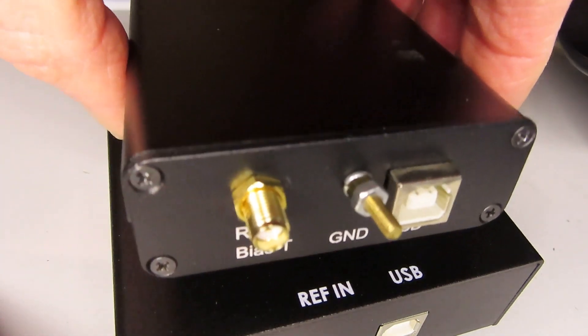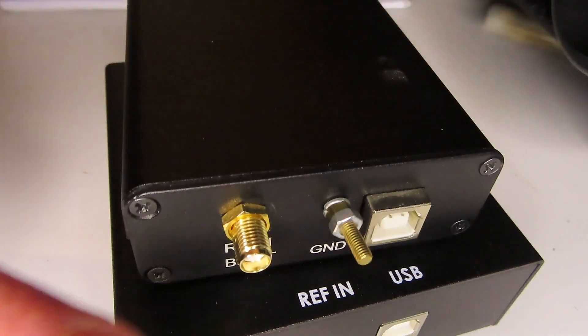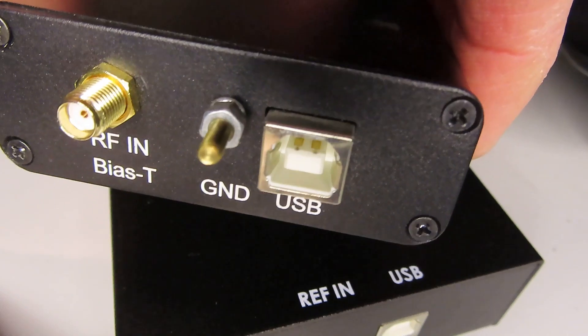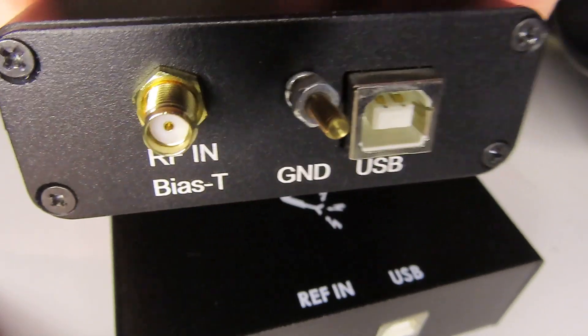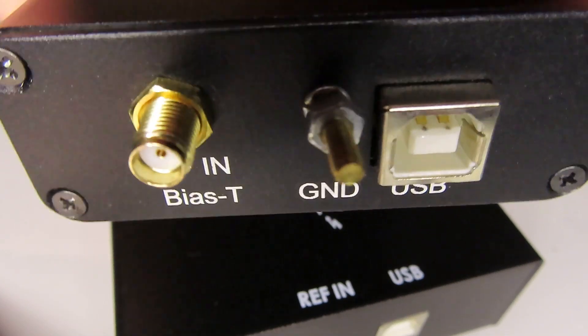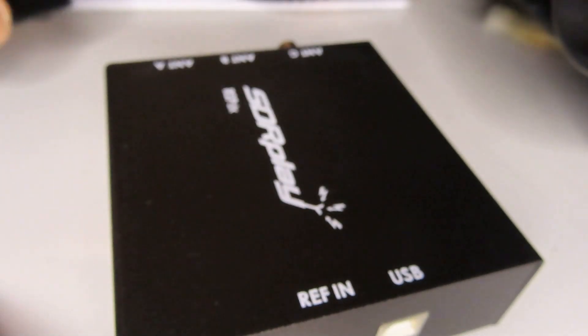The RSP 1A just has a single antenna connector and a USB port. You get a little ground leg that comes as part of the metal case, but standard you've just got the two connectors — the USB and the single SMA — as opposed to the three connectors on the RSP DX.